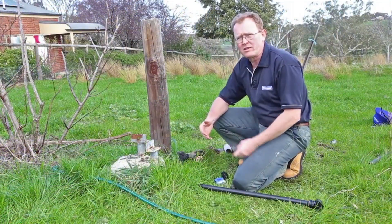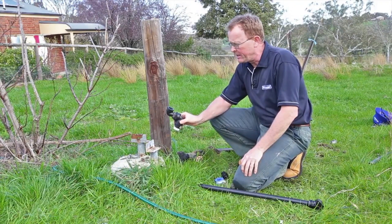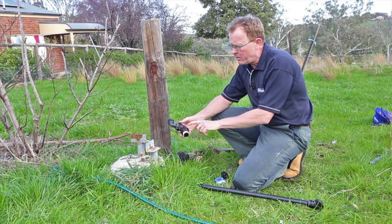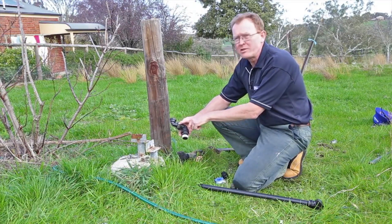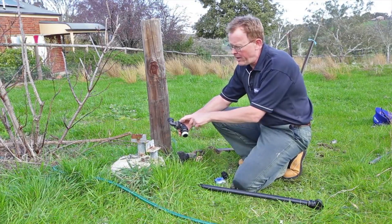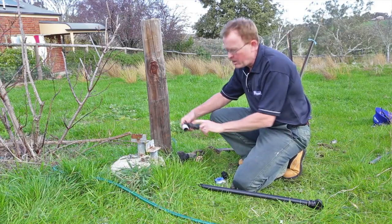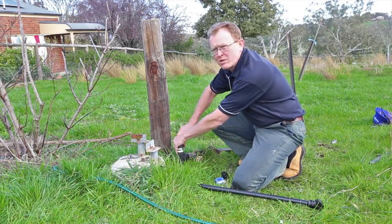Looking at the previous installation, we had that pipe riser on quite an angle — it really wasn't ideal. So what we've done is made ourselves a little fitting assembly here to move the pipe riser over close to that post. We used a nipple, a female elbow, and we've reused the bush that we had earlier. We've also got an MF elbow in there — it depends on what you've got available, what the dealer might have, but this will still do the job. I've already applied some thread tape to this nipple here and we'll just get this installed.